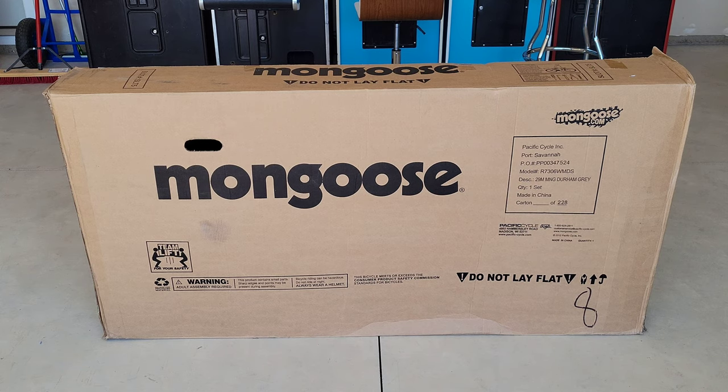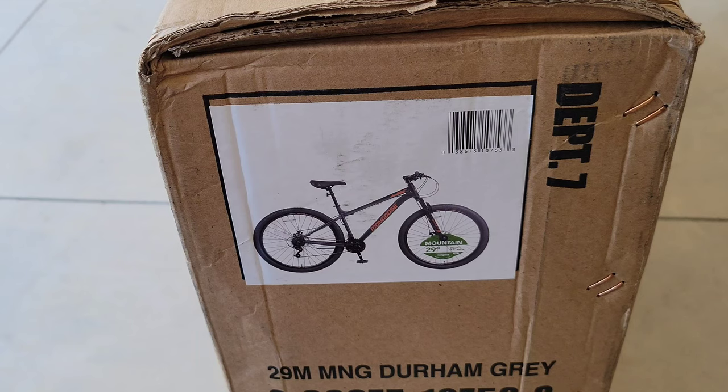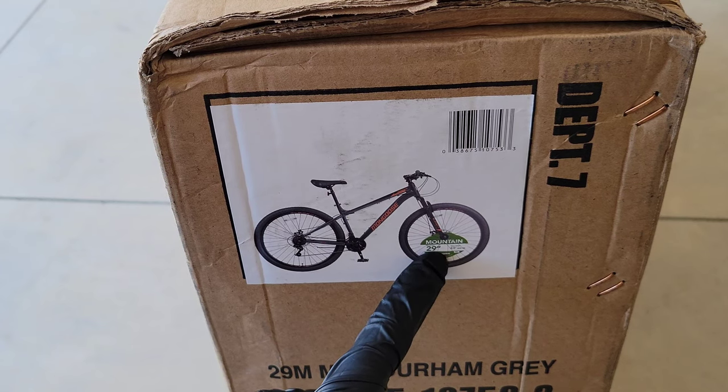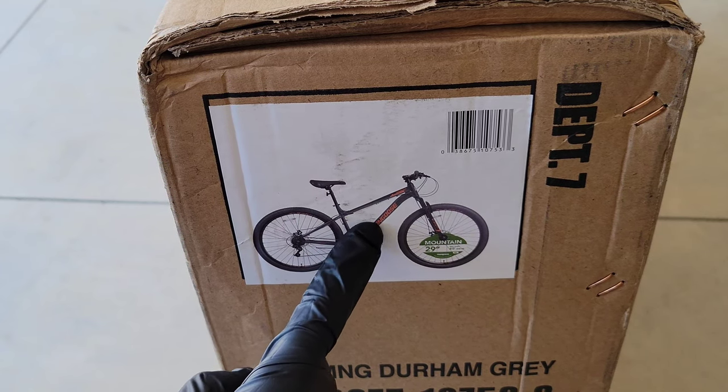Hey guys, welcome to the video. Today we're going to take this Mongoose bike out of the box and show how it's assembled. This is the Mongoose 29-inch Durham gray bike. Here's a picture of it on the side of the box — here's what the bike is supposed to look like when assembled: a 29-inch mountain bike with a gray frame and orange writing on it.